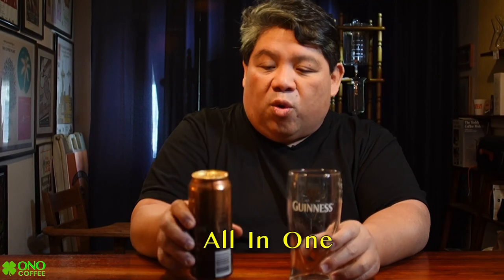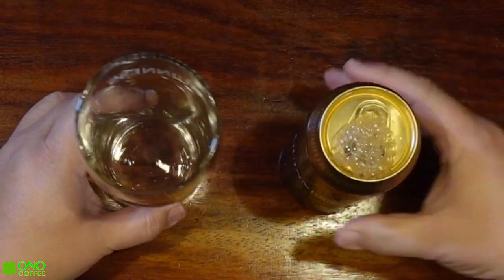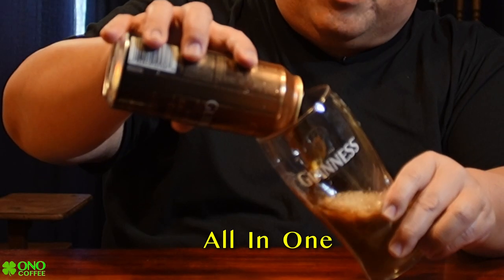So what we're going to do is the style of pouring I saw — all in one. We're going to open the can, tilt it, pour it, and let it go all the way down. One of the guys said to tap the top first, and then go — a little bit of pouring, all in one, just go real hard with it.